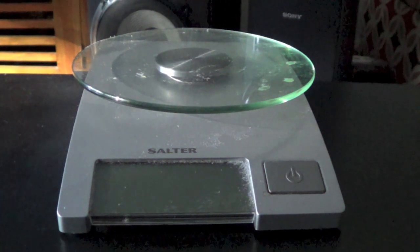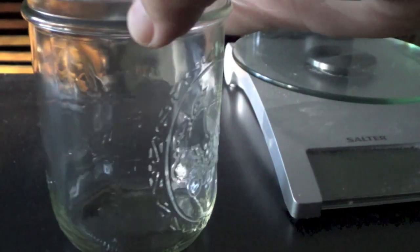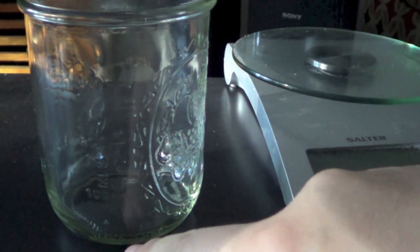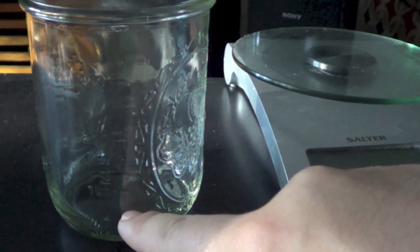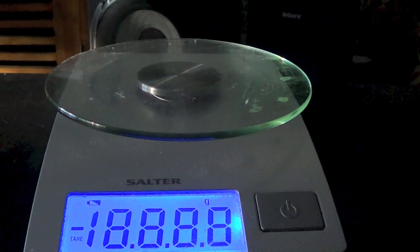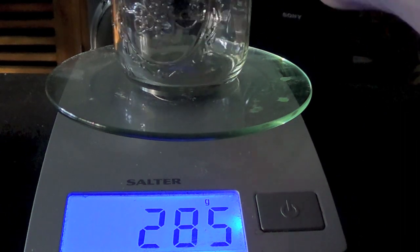Step one: you need to work out how many millilitres of yeast you have. These are the jars I use — just mason jars. I recommend the wide-mouth ones so it's easy to pour the yeast in. They've got measurements on the side: 100, 200, and 300 mL. When I've washed yeast it usually compacts down to about 50 mL. If the level isn't on a mark, get another jar, put it on your scales, and measure the weight of the empty jar — for example, 285 grams.